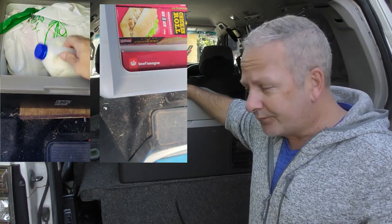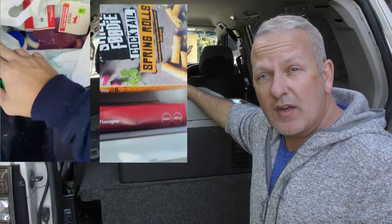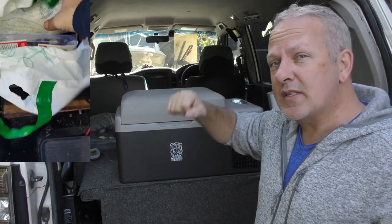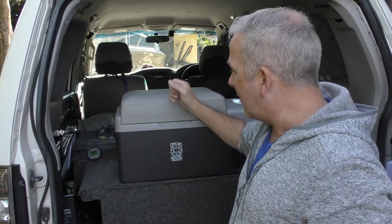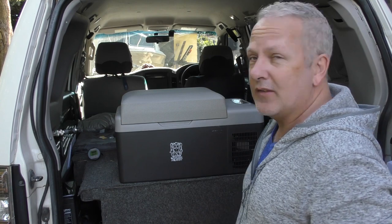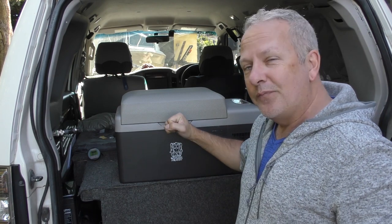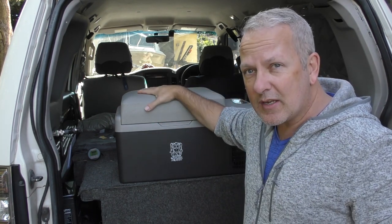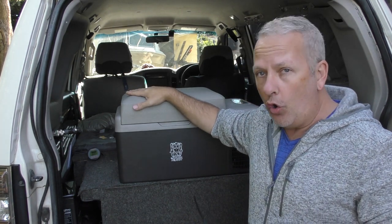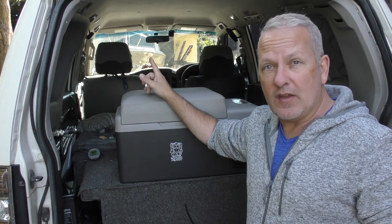I had this on freezer mode the other day - had some prawns and some meat in there - and I wanted to go to a few other shops so I just opened it up, dropped the bag straight in, and it fitted. Walked away, got home, pulled it out. That's obviously running as a freezer. It's just a convenient little size and it makes a really nice companion fridge or freezer to work alongside that drawer fridge.